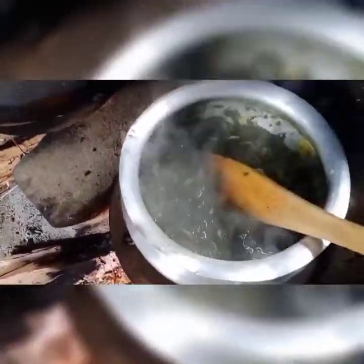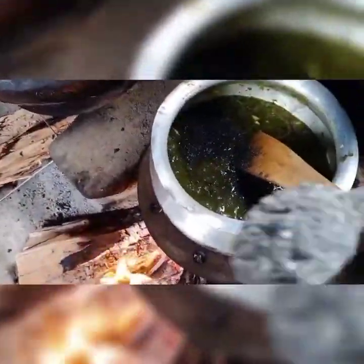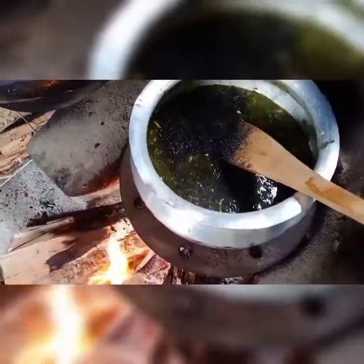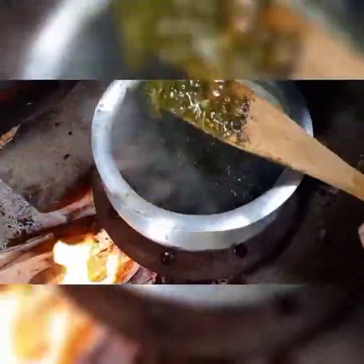I'm mixing it well. Here I'm adding some sesame powder, because we the Karbi people prefer sesame in a boiled curry.